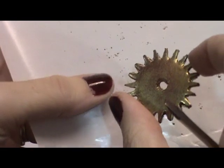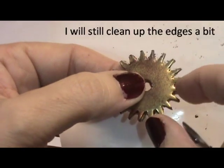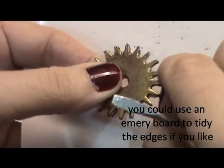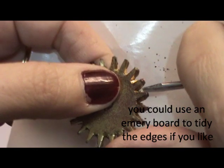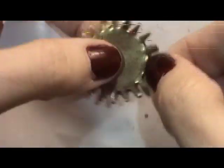I pulled it away from the paper and here is the finished gear. There was some embossing powder in between these spikes — and it happened every time I did it — so I just took this little screwdriver and cleaned it off, because the embossing powder pooled up because it was so thick. It pooled up in between, so I just pushed on it and pushed it to the back, and the little pieces fall out of there, and it cleans up really nice.